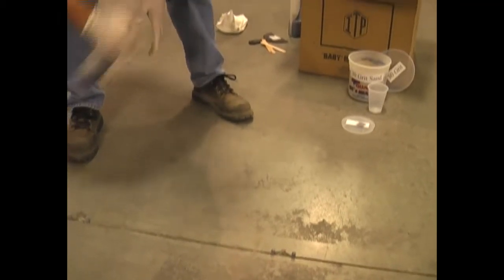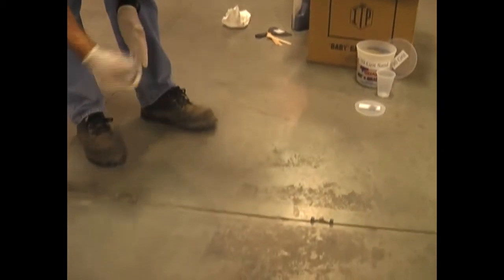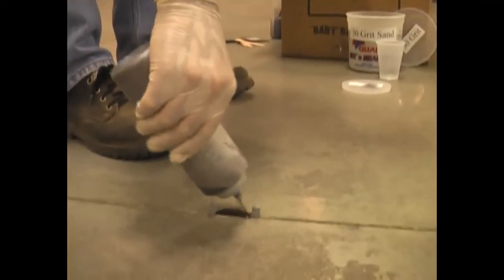Then you're able to go along the floor and fill in with our repair product. Now remember, I'm just repairing along the joint here, so this is what I've got to work with. It's very simple — you just squirt it in. I'm not bothering pouring it out of the container, I'm just squirting it in. This works great if you've got small repairs to do all over along the floor.